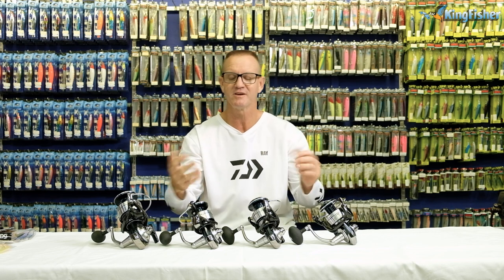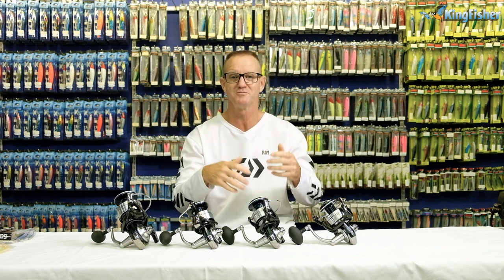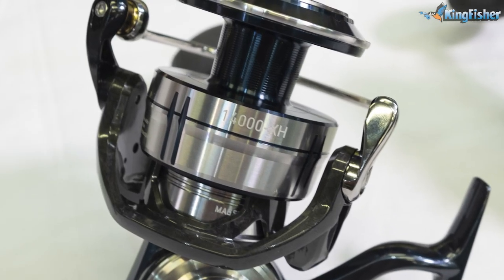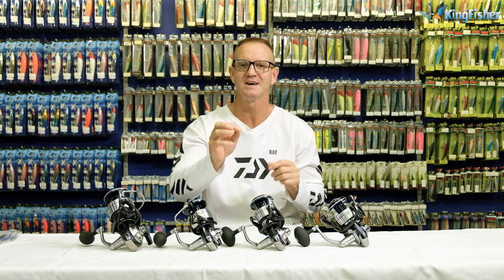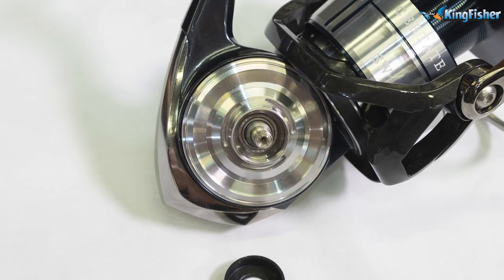Why such a high gearing? The 14,000 is there for catching GTs, so it's a faster spinning reel. When it comes to pulling your garret plug along the surface, the 14,000 is a lot faster. The Cetate was created around the Saltiga 2020 and it utilizes very much the same parts, which makes it a cheaper alternative.